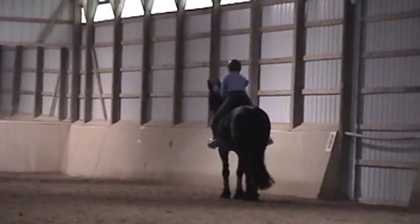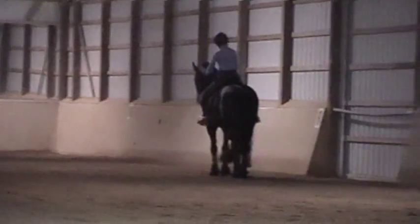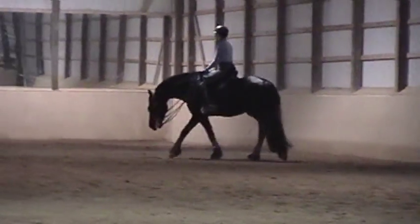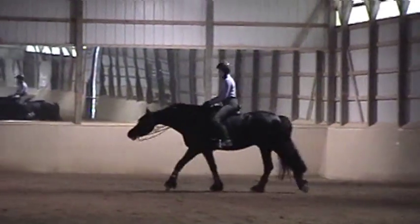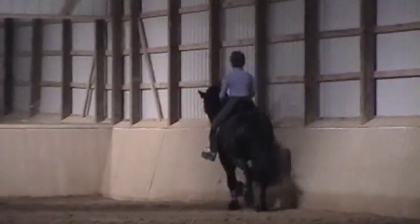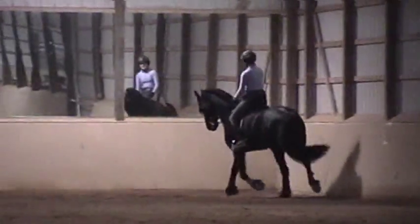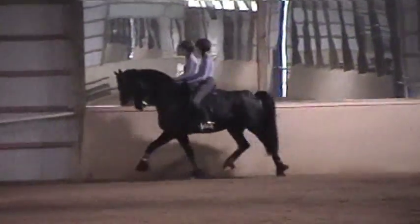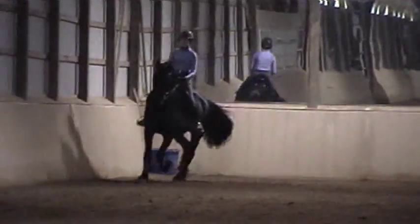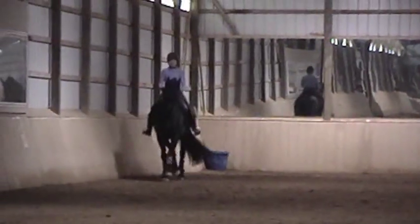Sometimes you have to sit against the horse to get him not to cover so much ground, but you really don't want that mechanic. When you come down the next long side, push him together for a shorter step, and then put him into shoulder-in.